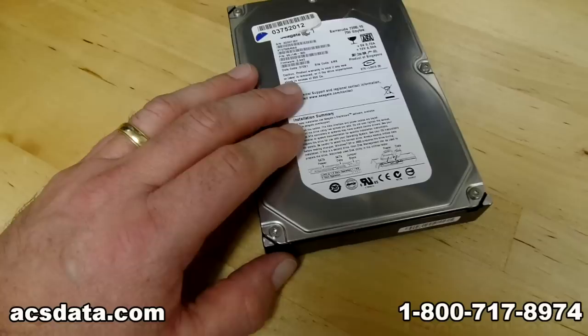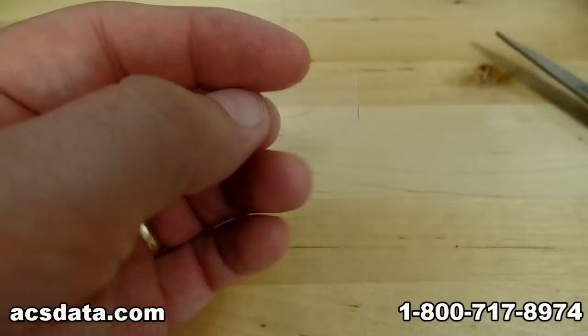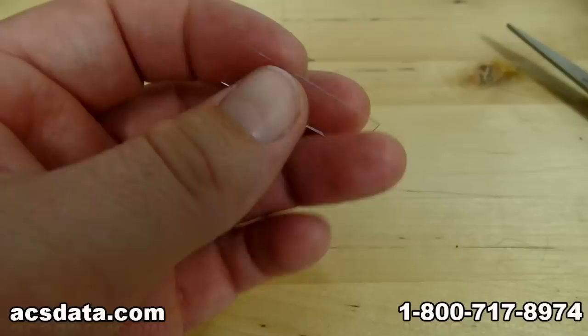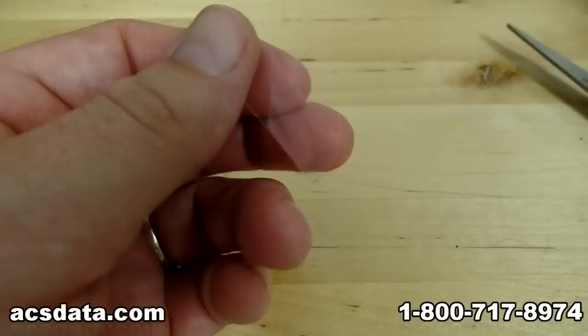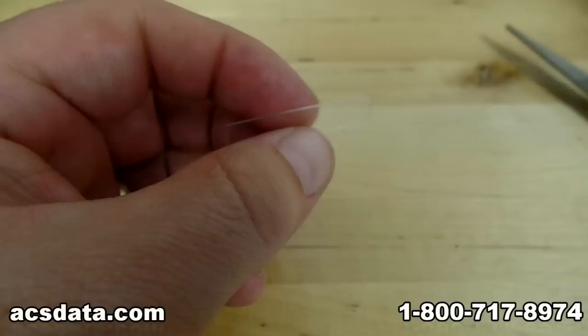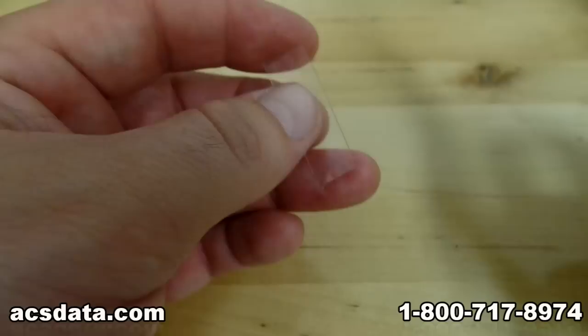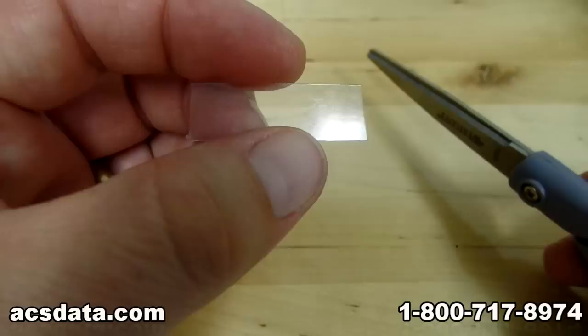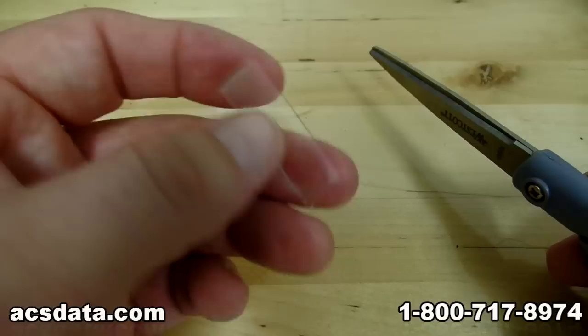First, I'm going to show you a way that will probably work to lift the heads. It's a lot different than what we utilize, but it may work in a pinch. You're going to get a blister pack off of some sort of packaged material — the little plastic see-through area, like what you would see over the top of an action figure. Cut your strip off of that and go through and snip it lengthwise, then trim it back a bit.